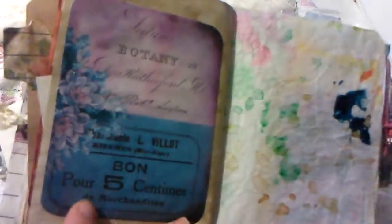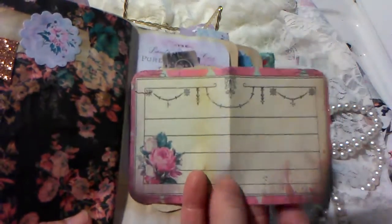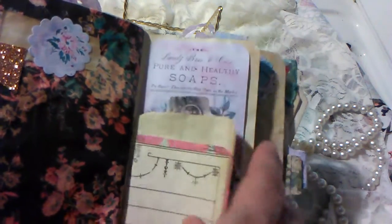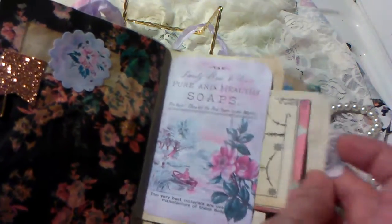Here I have just a pocket and then some more pieces in here. There's also another piece of acetate ephemera. Another one of those bow paper clips that just opens up for some additional journaling. Here I made a pocket and folded one of Daisy's journaling cards, and then just another piece of journaling paper — a piece of notebook paper that I coffee dyed.